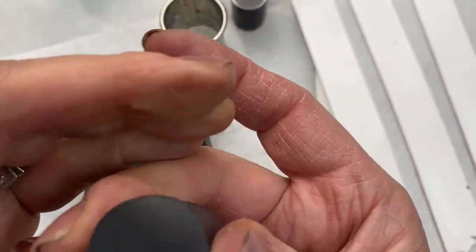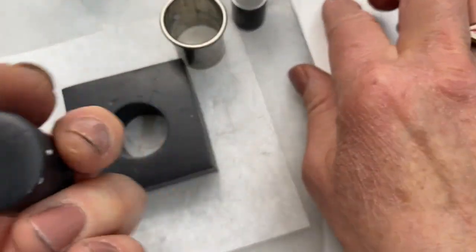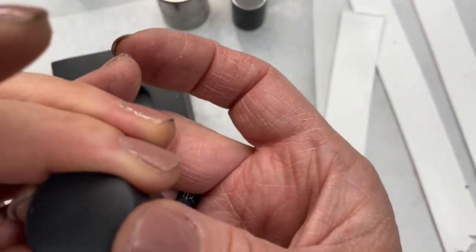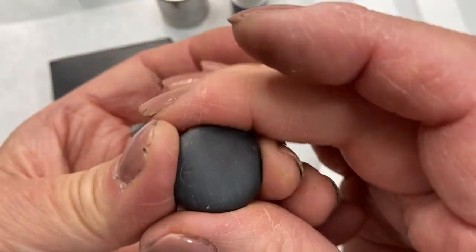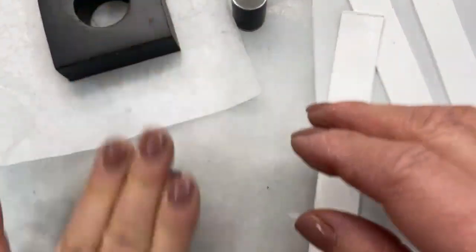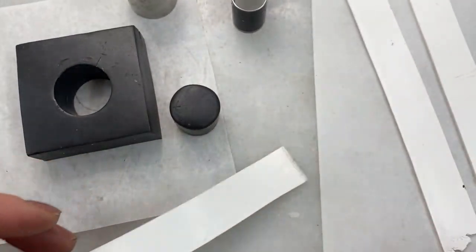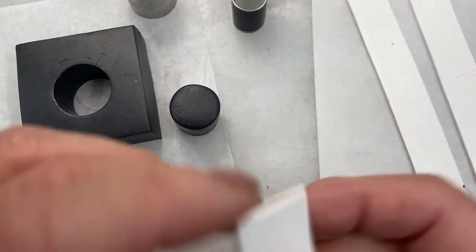I'm going to reduce this a little bit. Ideally, I would reduce this so that this and the wrap equal that hole — that's the goal. There's some play there, so what I'm going to do is trim and wrap.